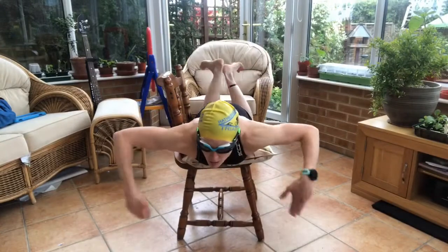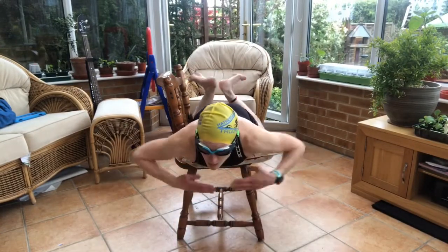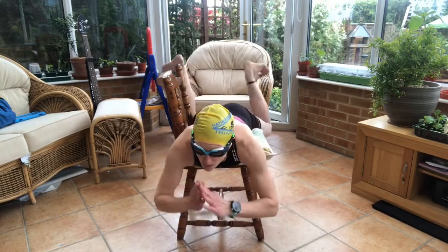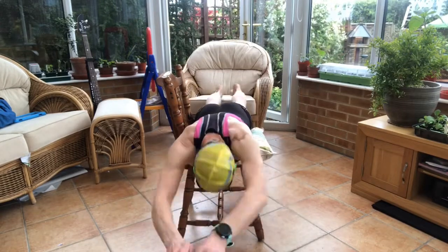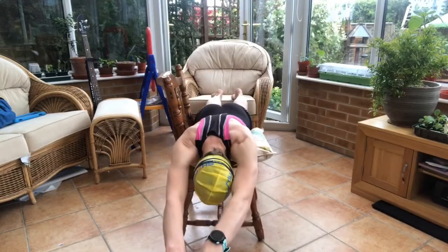Taking a front view now - because it's an above angle you can really see my feet. You wouldn't really see them like this in the pool, but you can see the dorsiflexion of my feet. I've got a wedge kick going on there with my knees.